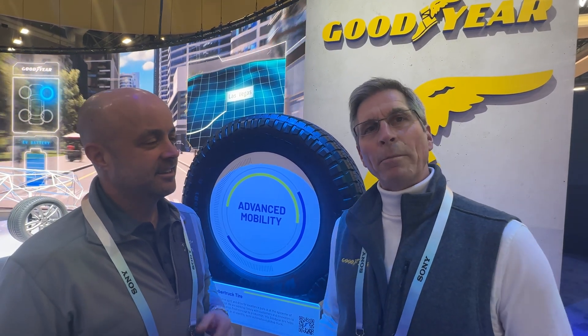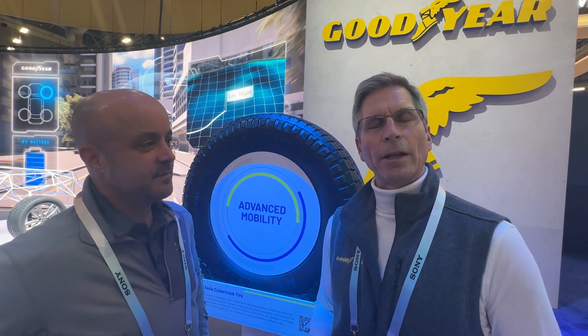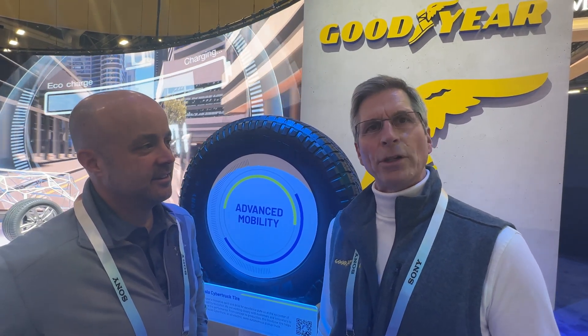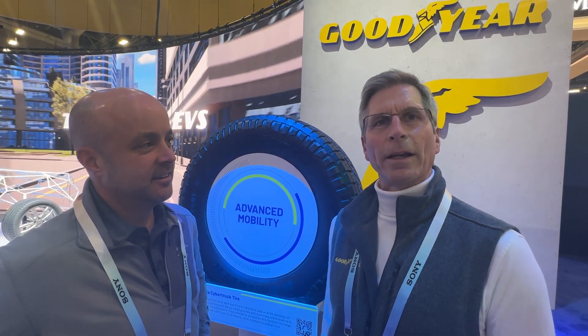Sure, Brian. We've been doing a lot of work on tire intelligence at Goodyear. This tire has a sensor, as you mentioned, and it's measuring pressure and temperature. And as we talked about, it's controlled by Bluetooth.